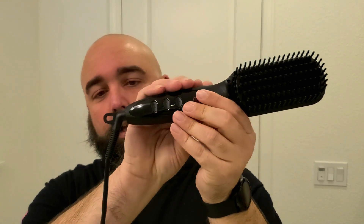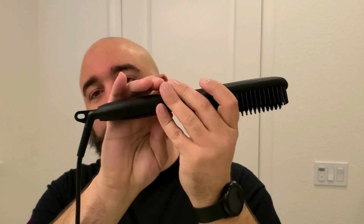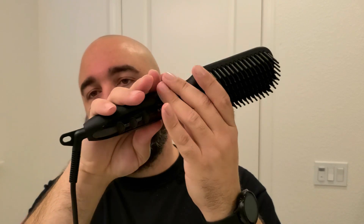The best time to use the Tame the Wild straightening brush is probably right out of the shower. I've exaggerated — my beard doesn't look like this when I get out of the shower. I've taken a comb to make it nice and frizzy so you can see the effectiveness of this brush. I have it set to 450. And as you can see, even though I don't like cords, you can spin this thing and it doesn't tangle — it's actually pretty good.